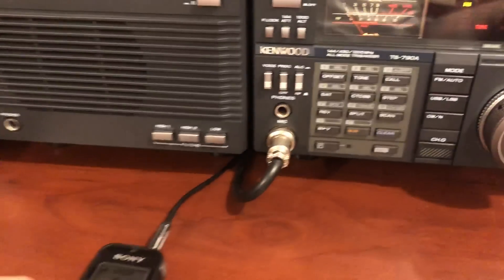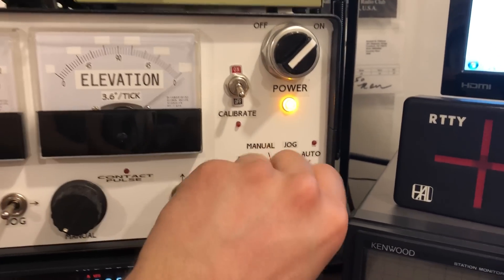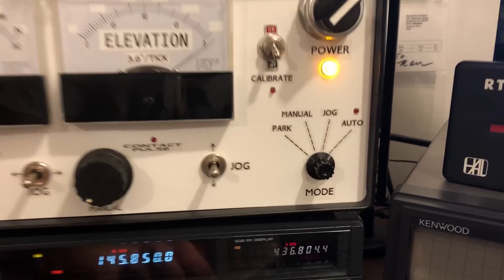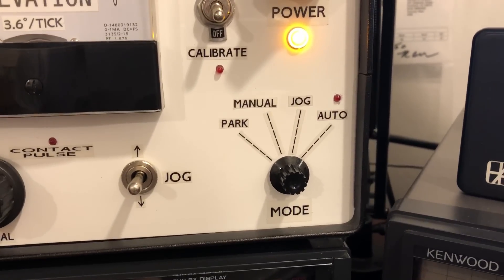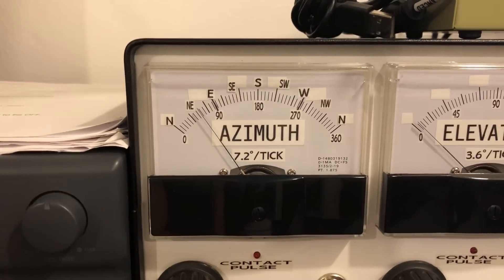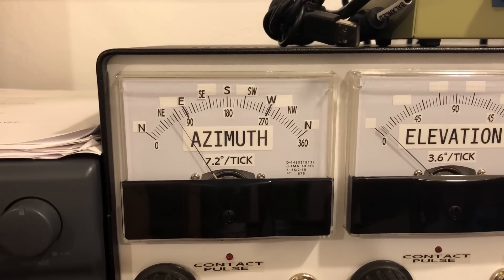And we can open the squelch and start recording here. The other thing we have to do before I do that is turn the controller to automatic mode. And it blinks there to indicate that you have changed mode — it's now receiving data and turning the azimuth rotator to where it should be.